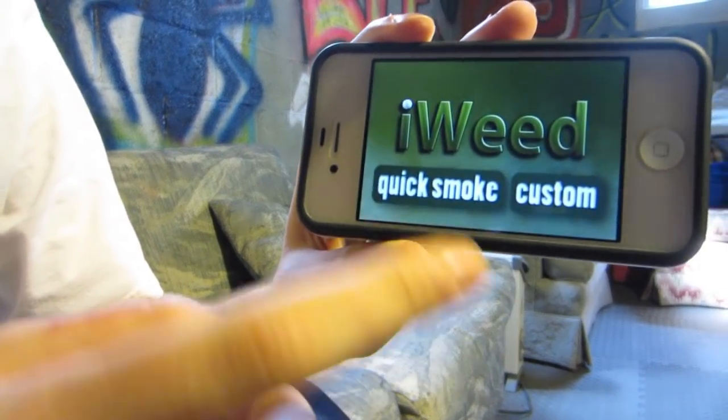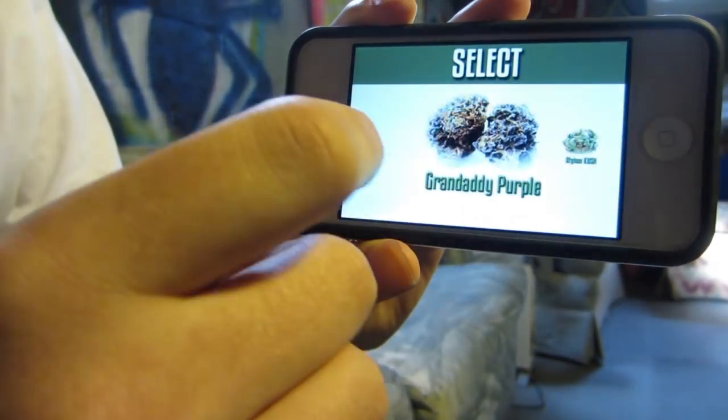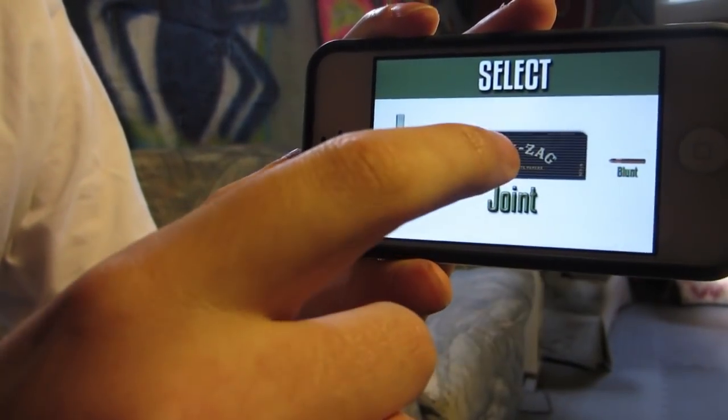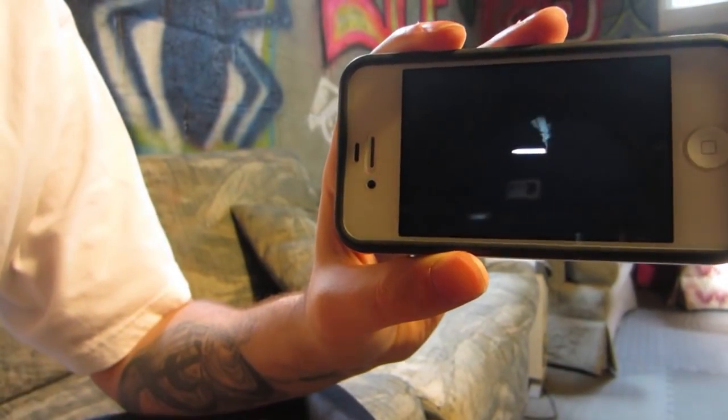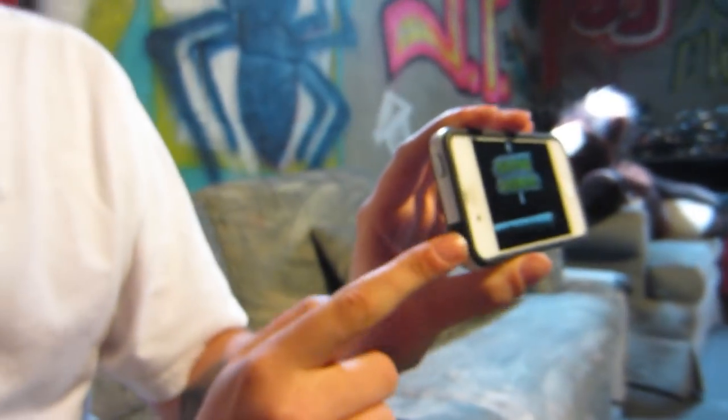We're gonna get a couple options: quick smoke and custom. We're gonna go with custom, pick OG Kush, and then go with a joint. This is the loading and rolling stage, and then you're going to take the hit through the headphone jack.